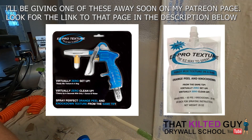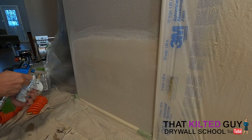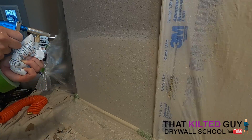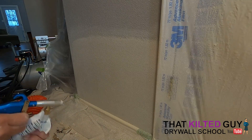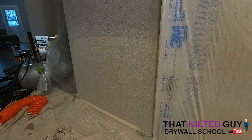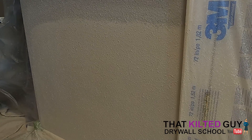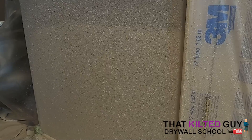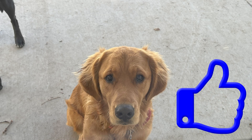Today I decided to use the EasyPro Texture Sprayer, which I demonstrated in a previous video — check that out for full instructions. Basically, this is an easier texture sprayer than my Texture Hopper; it uses a smaller compressor and has less cleanup. The first thing you want to do is some test spraying off to the side to make sure you're getting the pattern right. It's a little tricky and a little different than a hopper, but once you get the hang of it, it goes on pretty quickly. It took me one bag of texture to spray all five of these repairs. In the end the texture matched, the customer was happy, and Fido even approved — all in all it came out good.